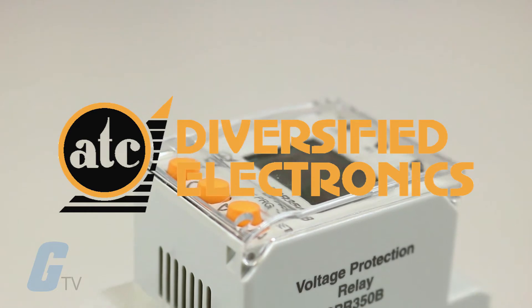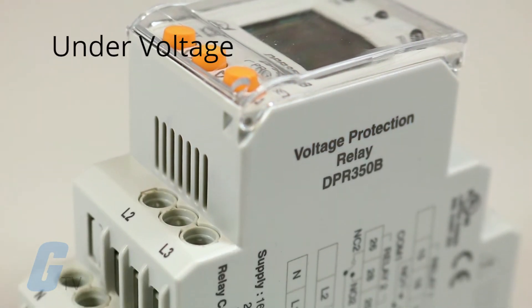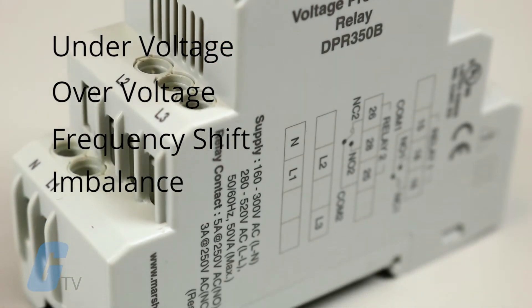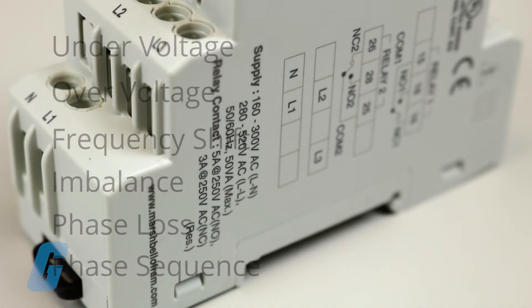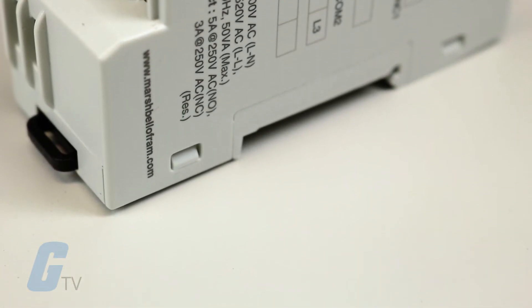ATC Diversified's DIN Rail Mount Voltage Phase Monitor is designed to monitor under-voltage, over-voltage, frequency shift, imbalance, phase loss, and phase sequence for 3-phase 3-wire and 3-phase 4-wire 460V AC applications.